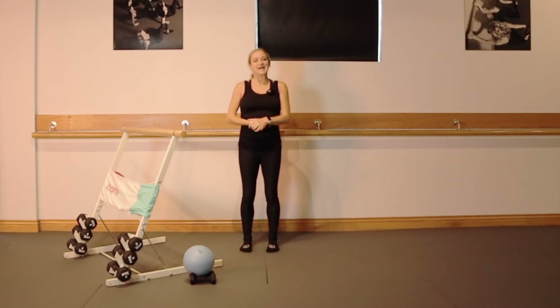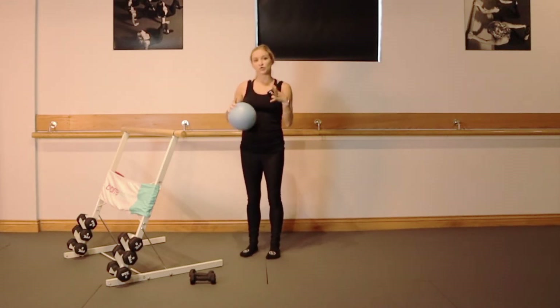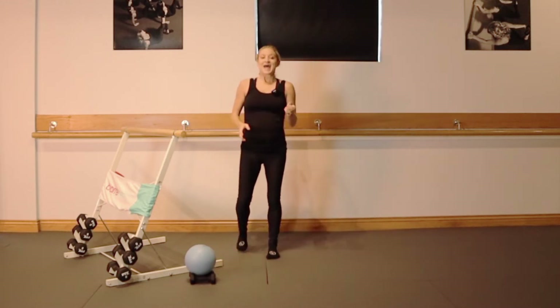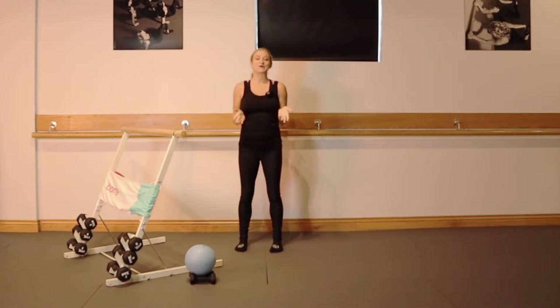Hi, it's Rachel with Bar-Centric. Today I'm going to be taking you through a safe and effective prenatal barre workout. What I have with me is a playground ball and a set of light weights — these are three-pound weights. If you don't have a playground ball, no worries; a roll of toilet paper or even a small pillow will work. At the time I'm recording this, I'm about 24 weeks pregnant, so this workout is going to be safe to do throughout your second trimester. But every pregnancy and every body is so different, so take this class at your own pace, make sure you're staying hydrated, and just work to your own comfort zone.